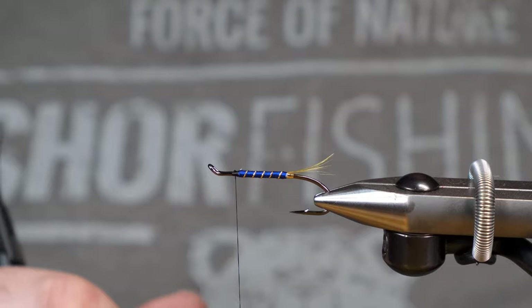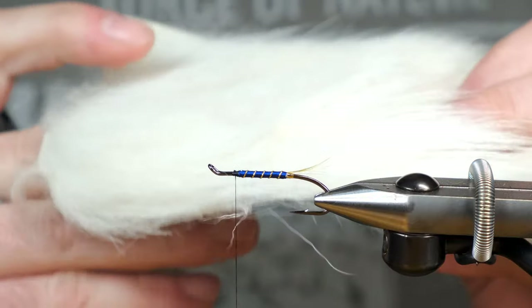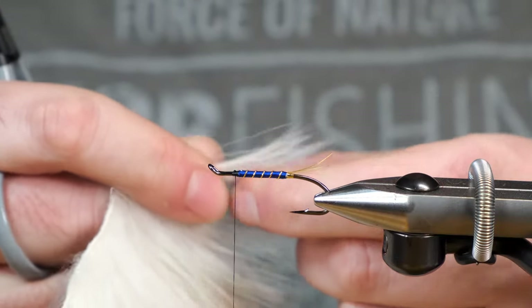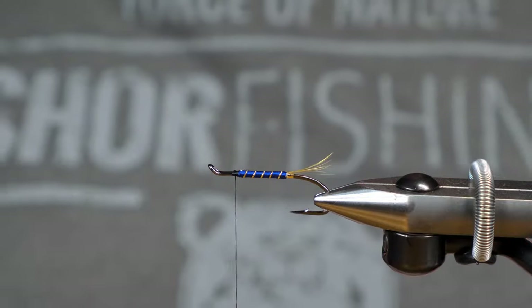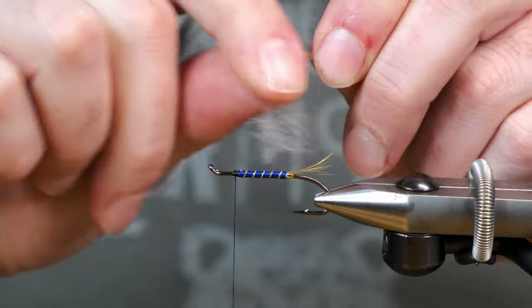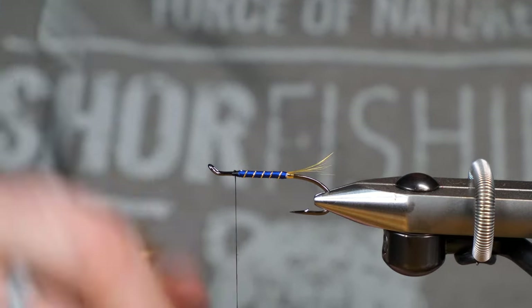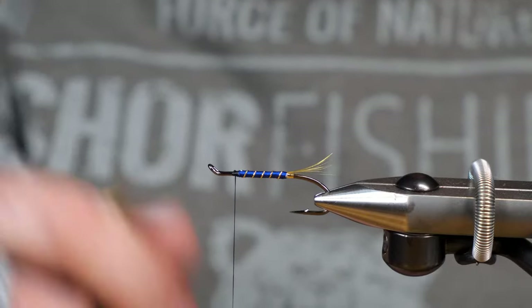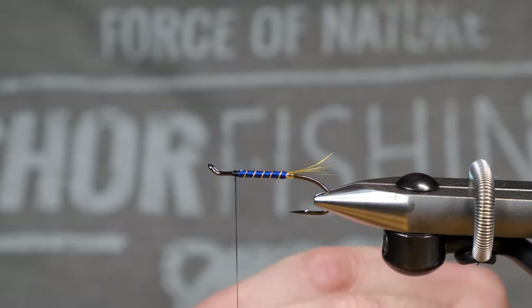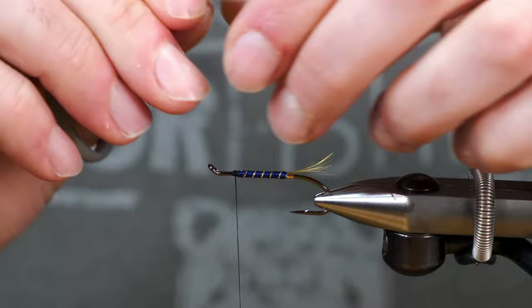Now for the wing, it calls for a polar fiber or polar bear wing in this fly. I don't use polar bear — I don't like using polar bear. So what I have here is something very similar: it is a goat, a really beautiful goat pelt. Basically I just pick out a nice spot where the ends aren't split and cut that off. There's a bit of under fur here, and what I do is hold it by the tip and pull all that stuff out. I'm going to stack this because I like to have a nice stacked wing — it's not for everybody, some people like a nice tapered wing. I just look at the wing and see if there's anything sticking out that I don't want there.